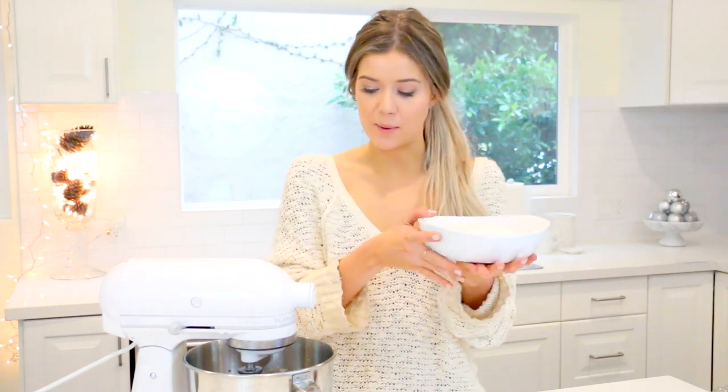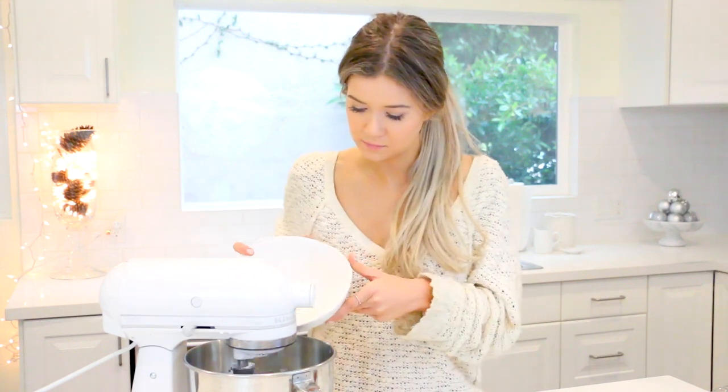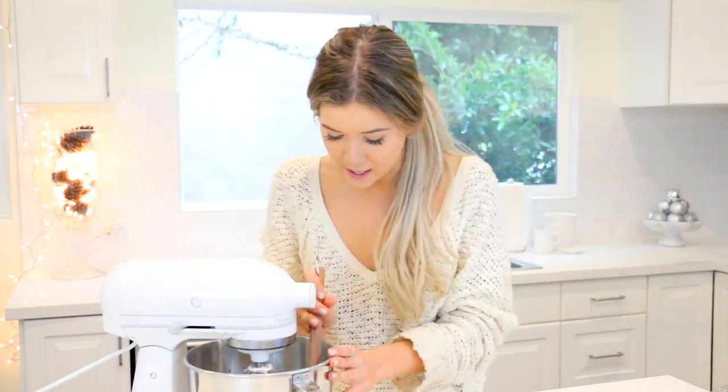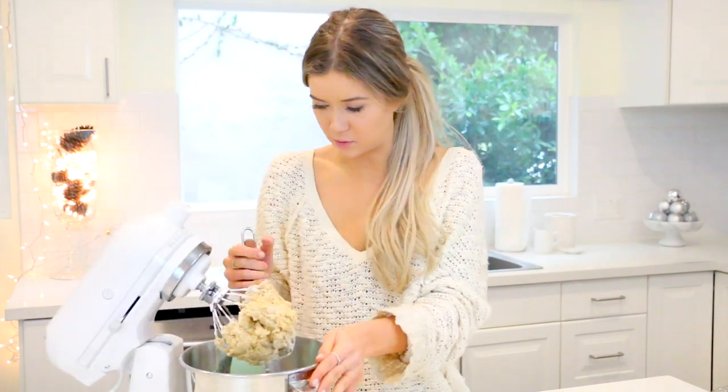Once all that is fully incorporated, I'm going to start slowly adding in my flour and baking soda mixture on a low setting. You don't want to put it all in at once because it'll fly everywhere, so just slowly but surely so it gets gradually and fully mixed. Now I'm going to use a spatula and scrape down the edges just to make sure I get everything really well incorporated.